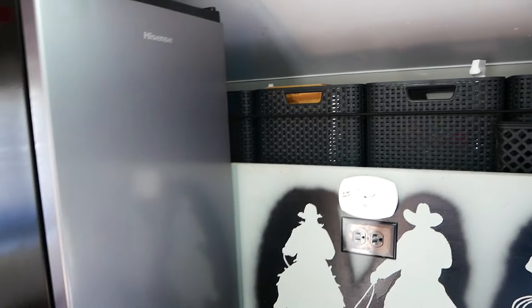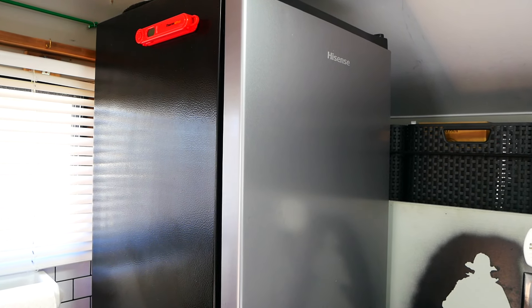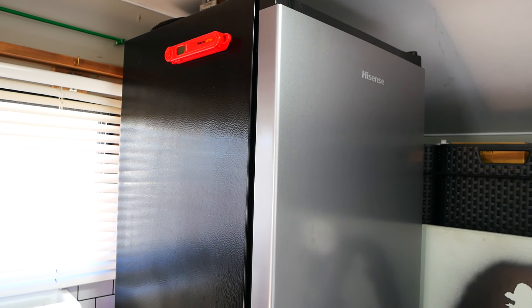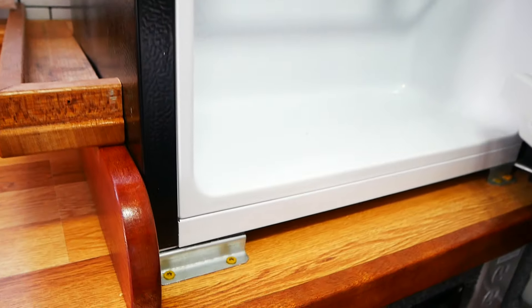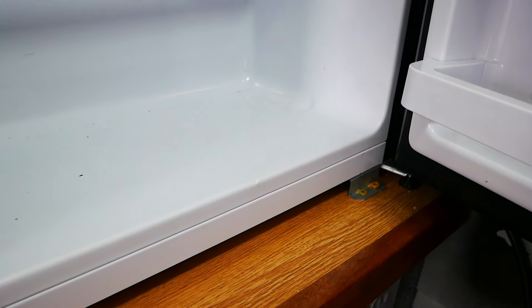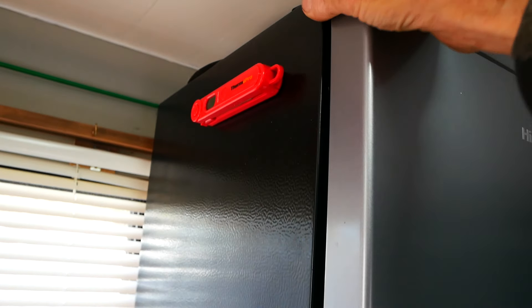Over here is my residential dormitory-style refrigerator. Runs on 120 volts, runs off the inverter. With my batteries, without any sun, I can run this thing about a week with no problem. To secure it, I made some little brackets and screwed them right down into the countertop — two in the front, two in the back. The refrigerator is incredibly solid; it just doesn't move at all.